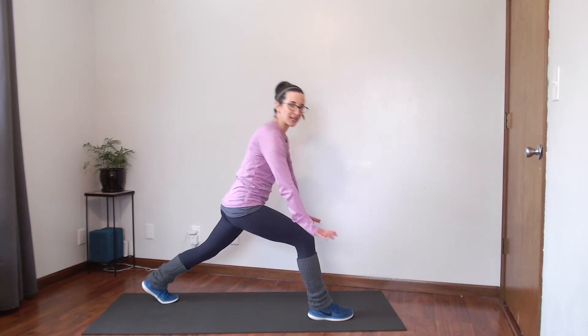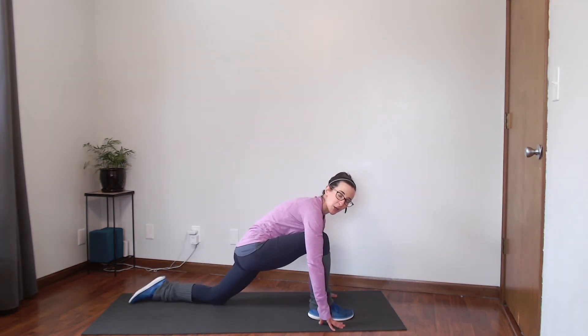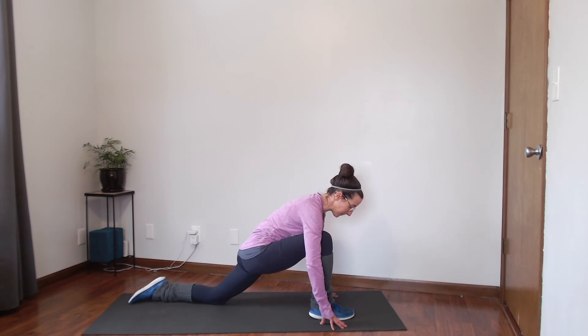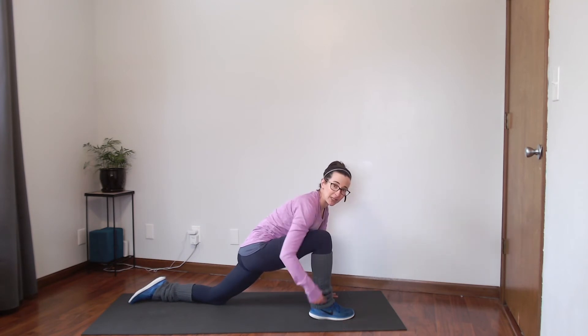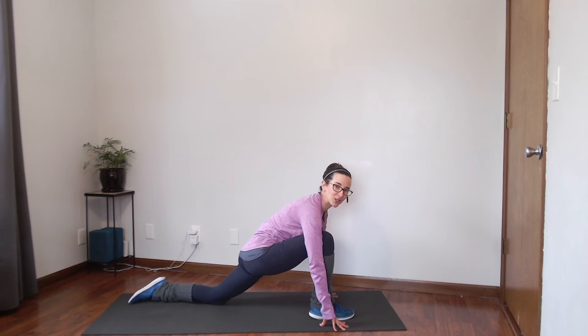Bring your hands down to your mat, drop your back knee on the floor, and untuck that back toe — we're coming into a low lunge. You're also going to feel this right in that back hip at the top. Make sure that front knee is over the ankle and not over your toe. Take a nice deep breath and use that exhale to relax those muscles and go into that stretch a little bit more. You definitely don't want to overstretch, so listen to your body and make sure you're not feeling pain — just a nice stretch.